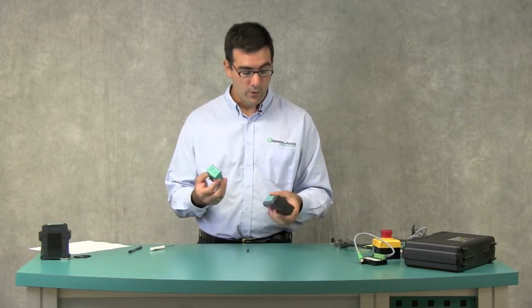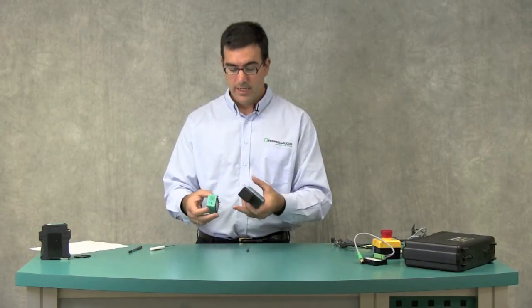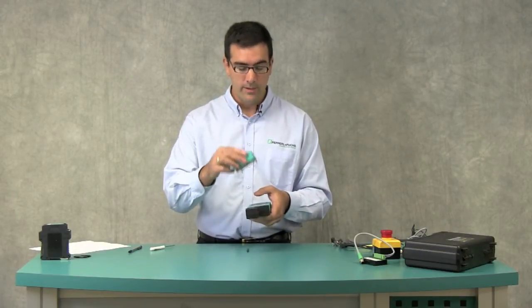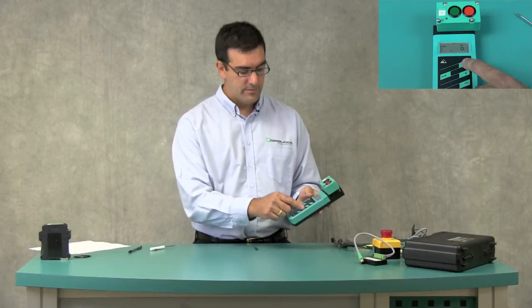The next ones are the push button modules, or our G4 modules. You can attach these directly to the top, or sometimes the bases have an addressing jack and you can use our addressing jack cable. This is pretty easy — if you haven't already mounted it, place it on the top, arrow up to 6, and hit program.